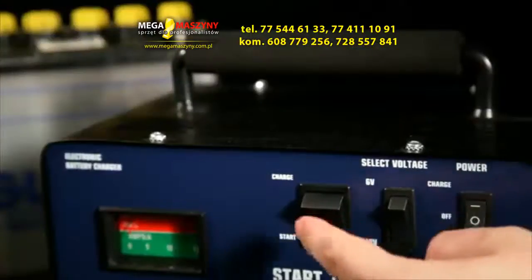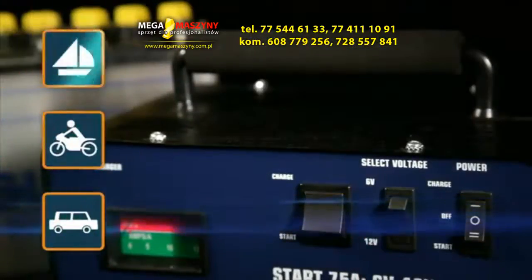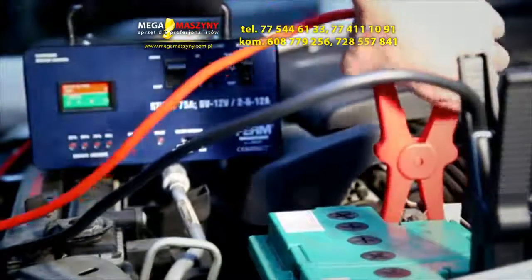Ideal for charging batteries of your car, motorbike, and boat. The jump starter is perfect for starting your vehicle.